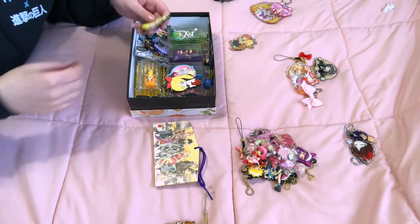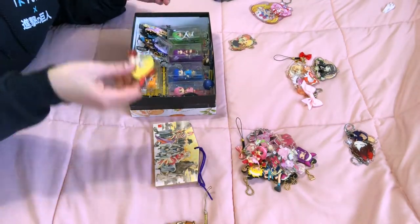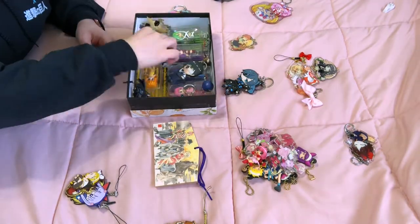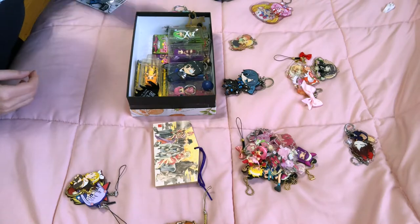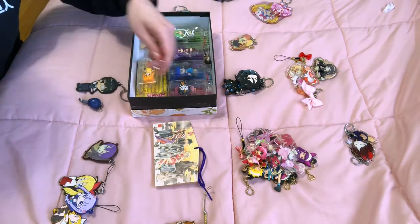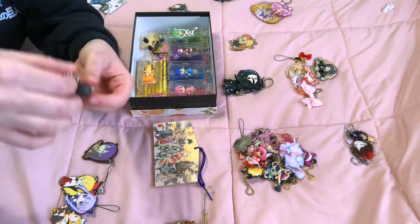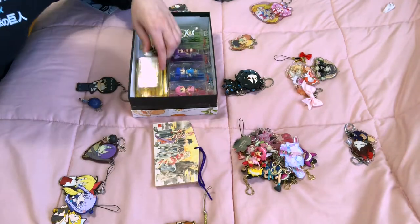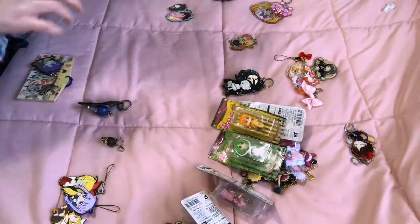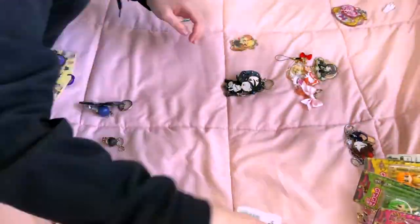I will be honest — after I recorded this I changed up the entire thing, so at the end I will show you how it looks right now officially. Right now what I'm doing is just separating the charms by series, and anything I only have one character of I have in its own pile, like that Alba, that Chitoge one.